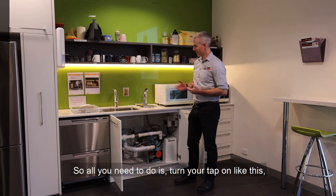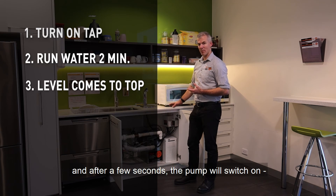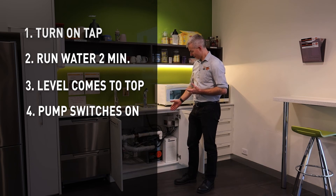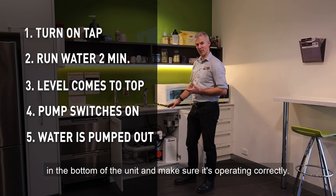So all you need to do is turn your tap on like this, let it run down into the under sink unit, and after a few seconds the pump will switch on. You should be able to hear it, although they're fairly quiet. This one's just come on — pump some water out — that's enough water just to stir around the stagnant water in the bottom of the unit and make sure it's operating correctly.